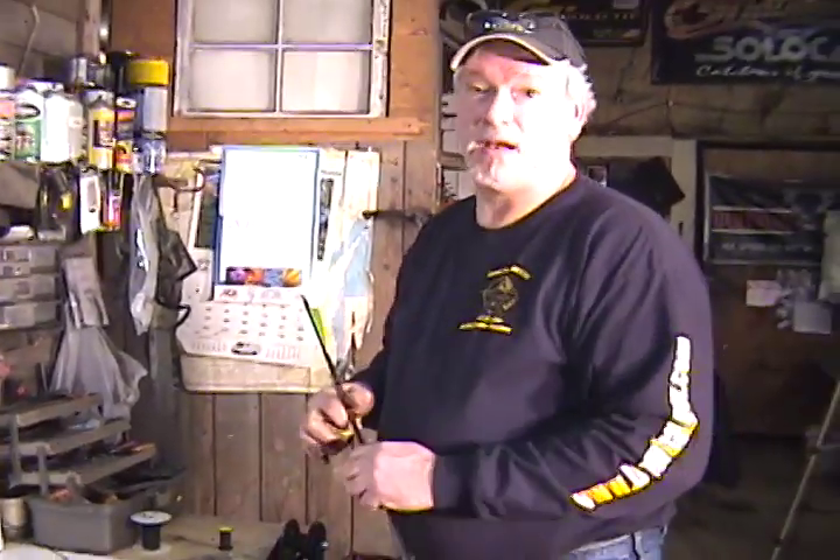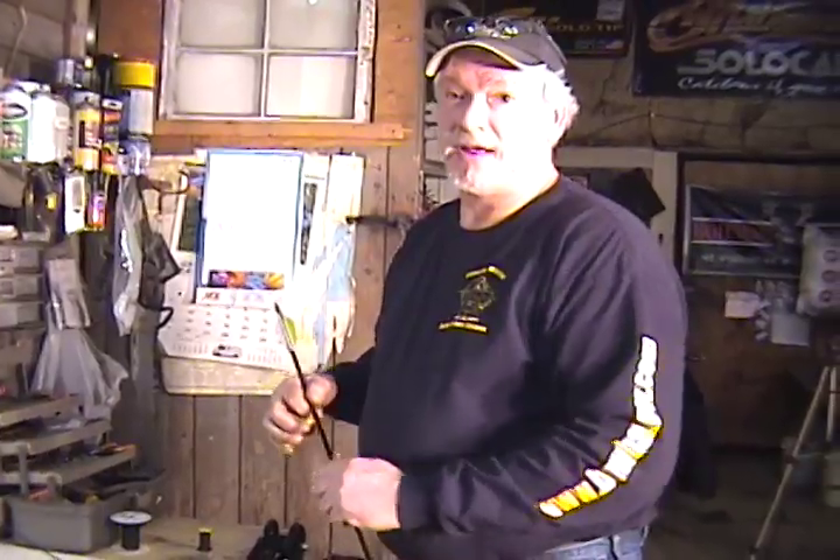You can check all your bows the same way. It's really helpful because a lot of times bows aren't what they say they are. Once you find that really comfortable draw length, it's a good idea to keep track of it, especially if you shoot more than one bow or go to buy a new bow, so you can keep that same draw length. Don't always trust what they say on them — it's a good idea to check them.